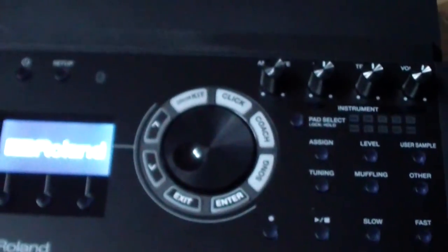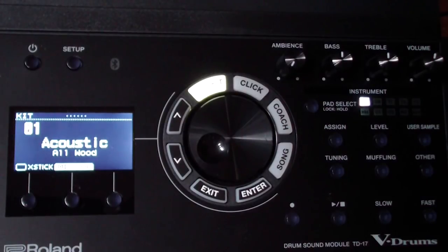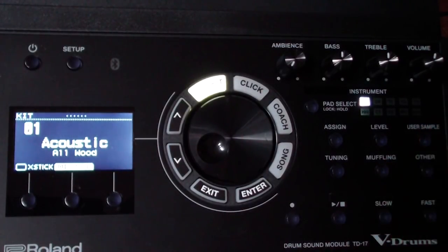Power up the TD-17. Now, before we start importing sounds, we're going to set up a new kit to play around with because I don't want to overwrite one of the existing kits. There are 50 ready-made kits and also 50 slots for homemade kits. You can duplicate an existing kit into one of the empty slots and mess around with it without affecting the original.